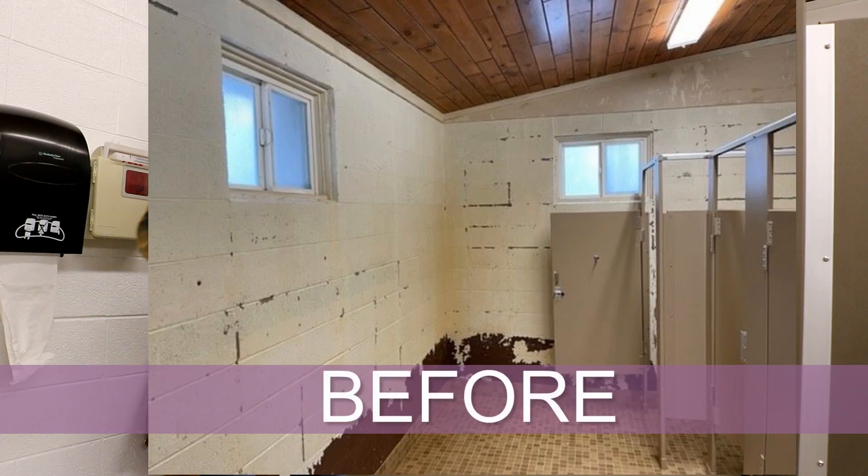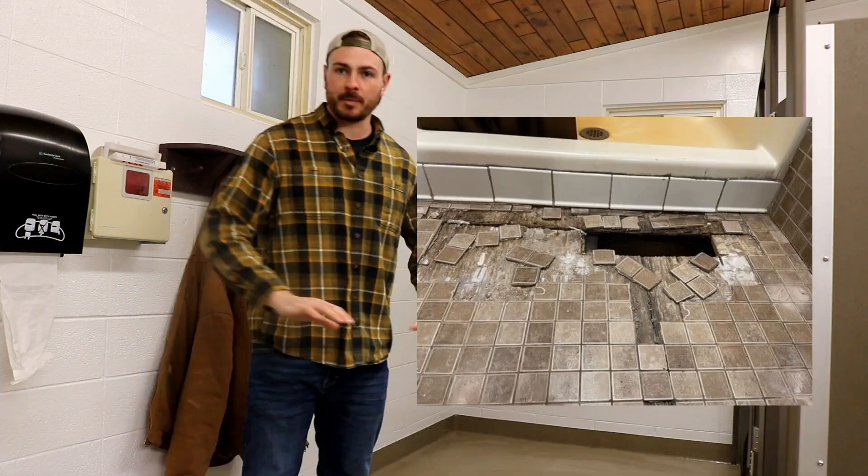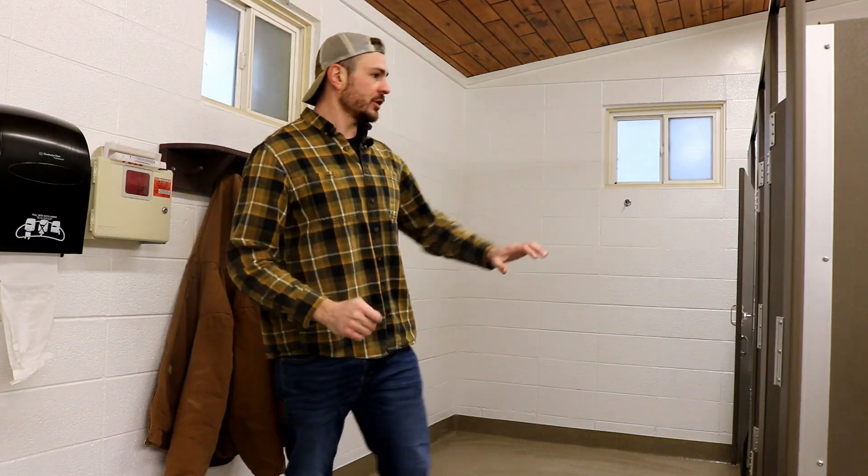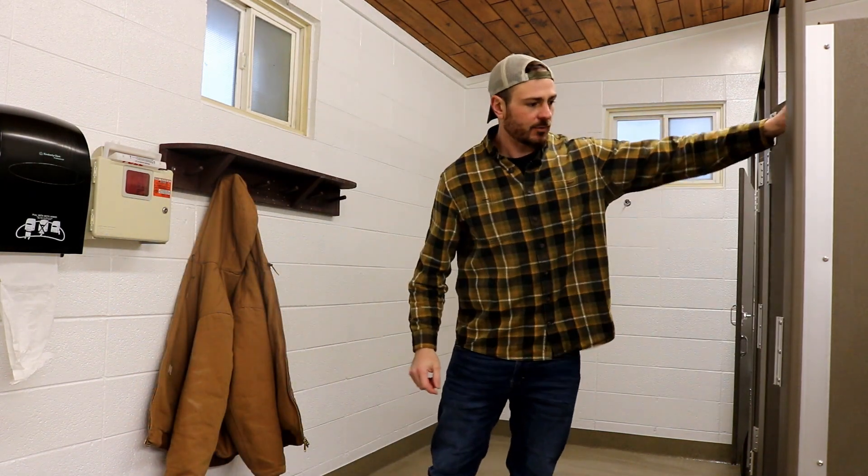Brand new interiors here. We took out the floors, we peeled off all the tiles and now it's got an epoxy coated floor. We took out all the old stalls that were kind of rusting out on the bottom and put in new stalls. New showers, new sinks, new paint on the walls. We kept the old sharps container, but pretty much 99% new.